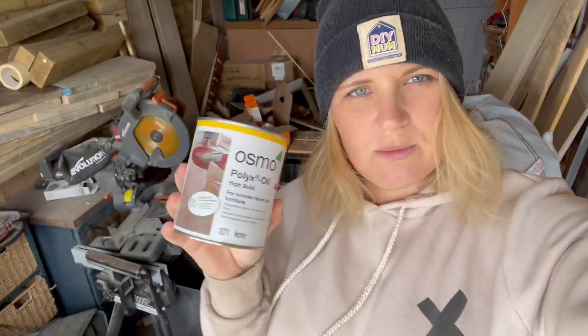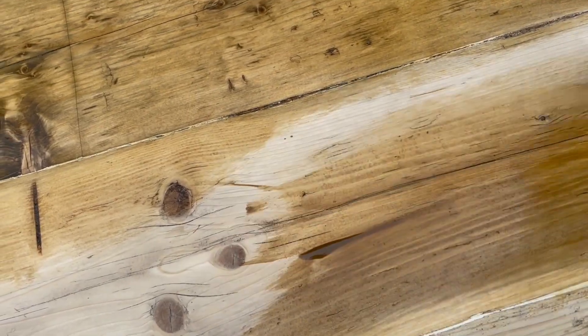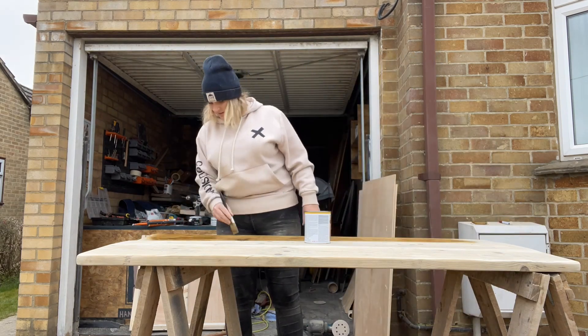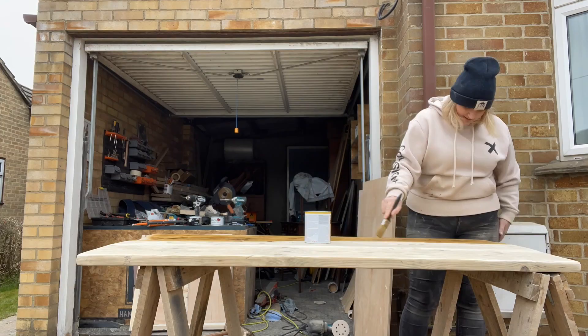I've finished the drawers — the sanding, everything is basically ready to be oiled. I'm using Osmo oil in the shade Honey to match the worktops of the kitchen it's going into. I'm going to apply it with a brush, let it dry and soak in, and then give it another coat.